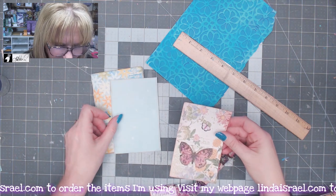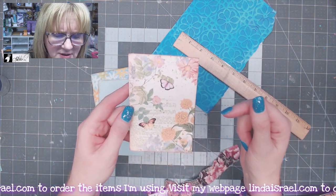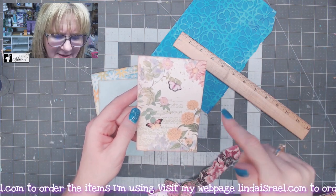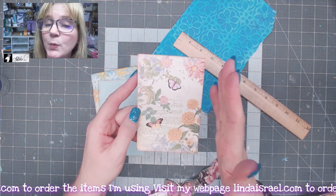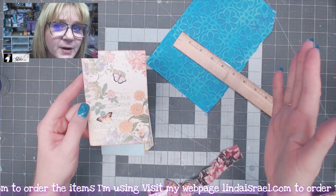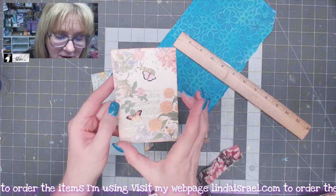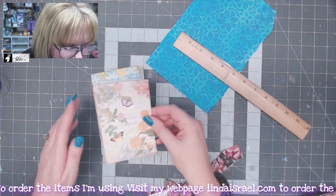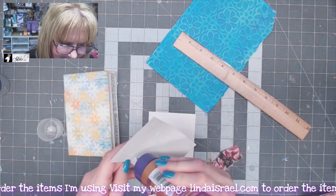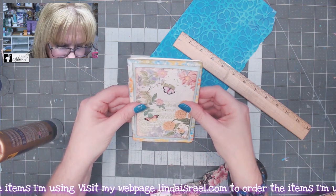I have some scrapbook paper and one of Norella's collage designs — I think this is from her Daisy kit. It was an eight-and-a-half by eleven sheet, and I told my printer to print it as a five by seven image. Then I cut that in half so I end up with two basic panels. What we're going to do is just glue these together using Aleene's Tacky Glue, and then I'll place this in the center of my mini journal.